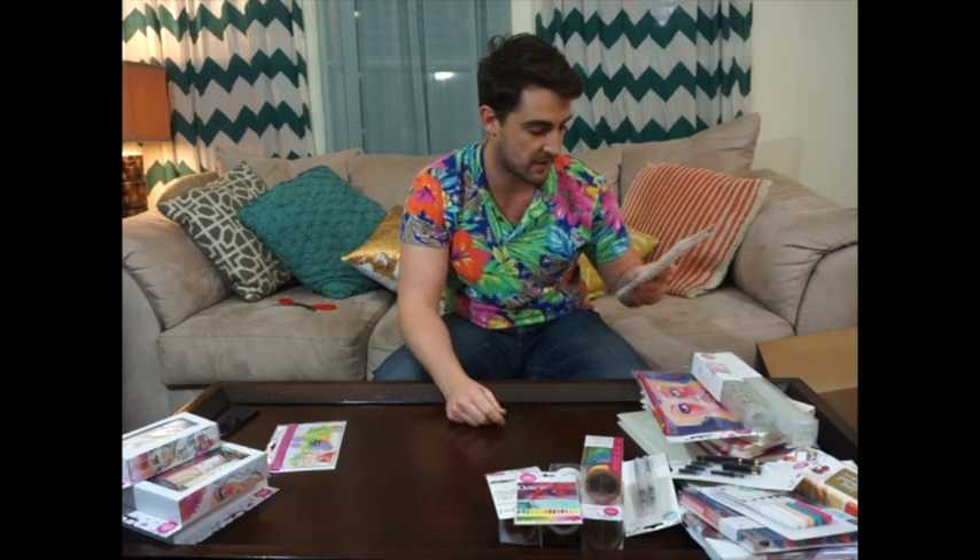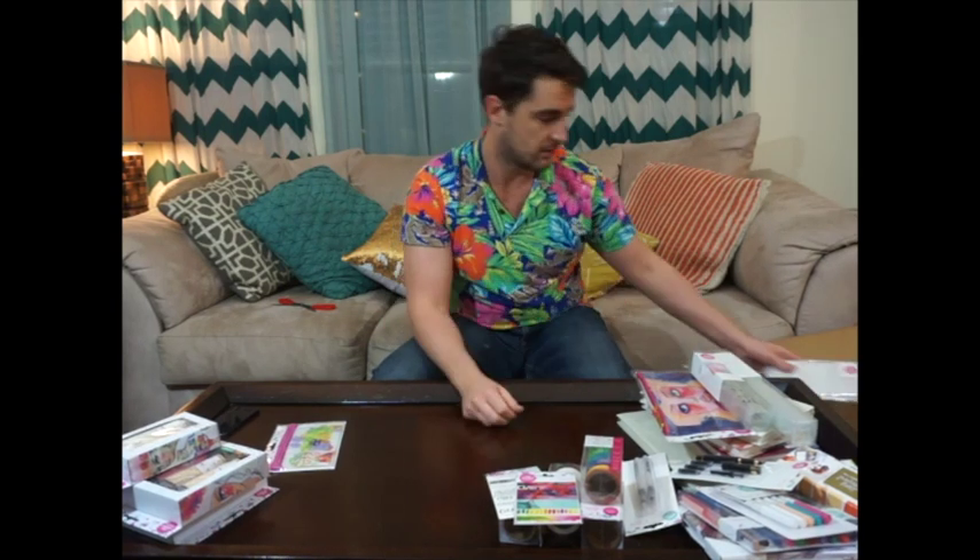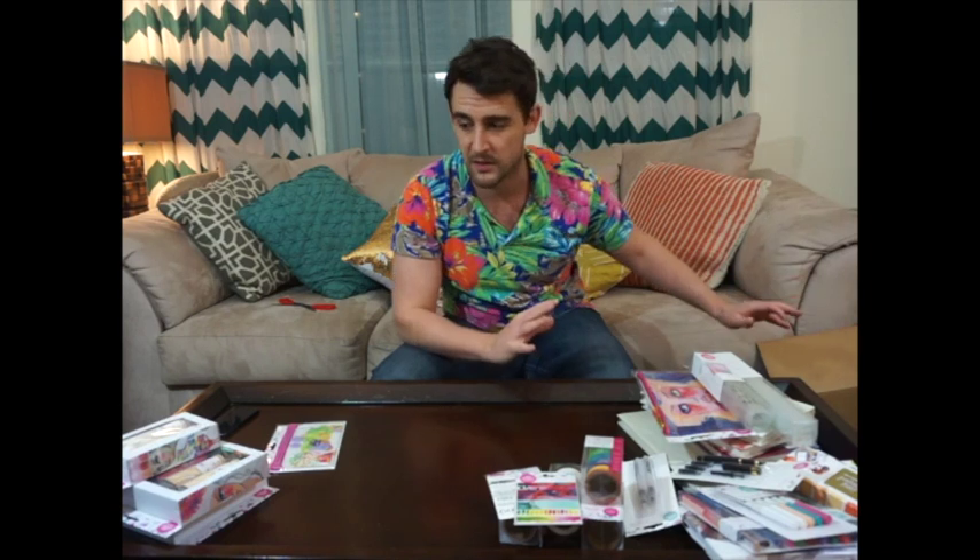I missed these — these were the stencils I told you about. These were the stencils and the washi tape holders and they are for the butterfly book. Everything that says butterfly book, it says down here 'used with butterfly book.' I think that's it for the butterfly book.